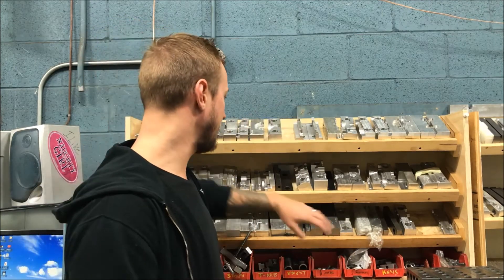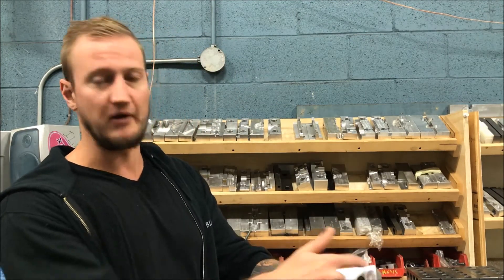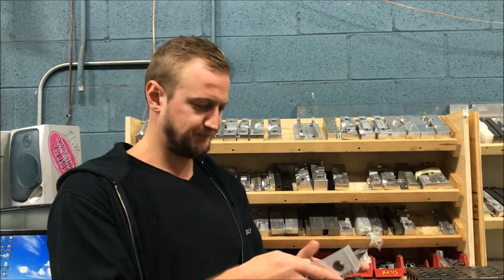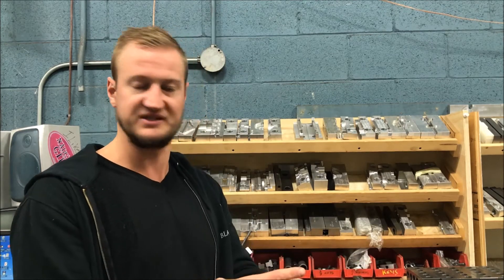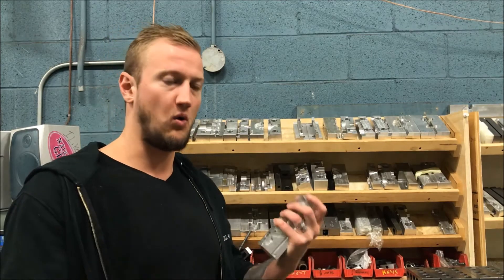Now, if you have stuff that needs to be held that's irregularly shaped, our next step — personally in my opinion — is to go to aluminum soft jaws. If you run off a bunch of these at a time, they're typically just standard aluminum jaws. They kind of look like this with counterbores in them, and these go in those vises. These are used when either I need to mill both ends of things — maybe do a whole part in one operation where I have to mill both ends to size and it's under six inches — or I need to put something in to make sure it's located, or it's irregularly shaped.